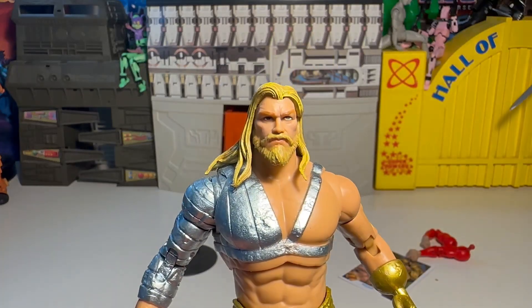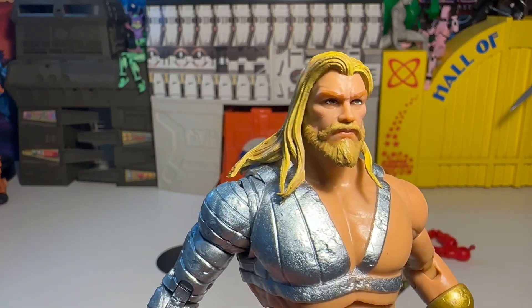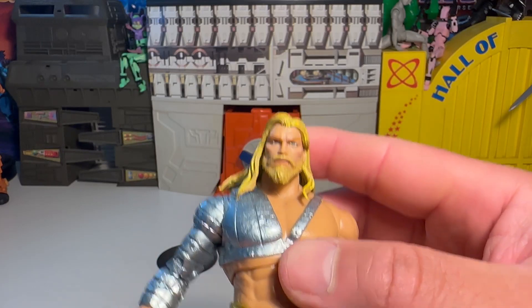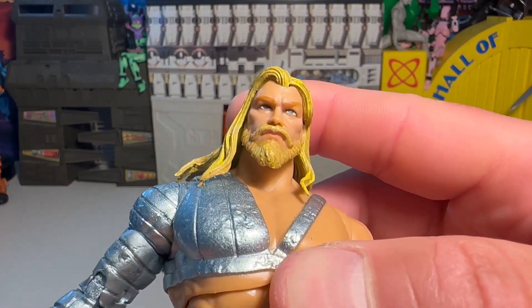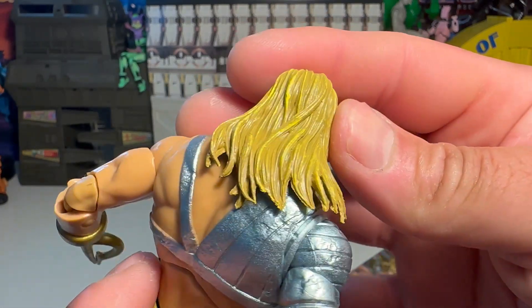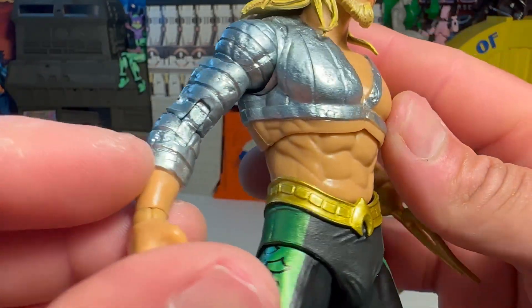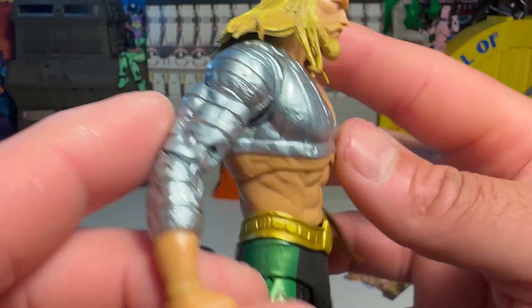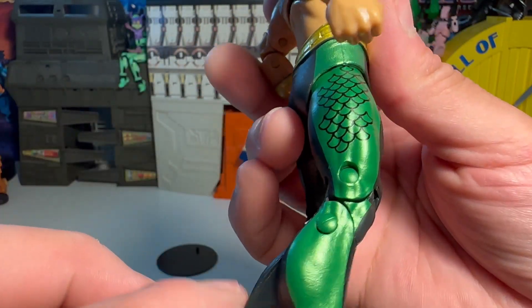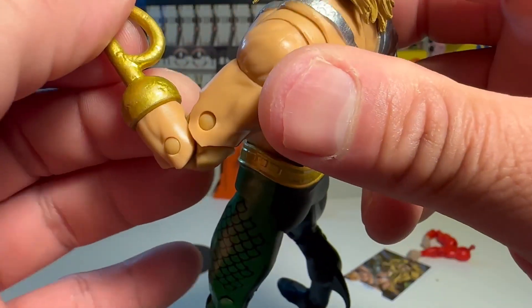Freaking awesome, man. I love the really stoic look on his face — nice beard sculpt, I'm digging it. Eyes are pretty cool too, not bad at all. Nice blonde hair, nicely sculpted. Got the cool armor piece right there, sculpted and everything. No scales physically here, but they're painted or printed on — that's cool, not a big deal.